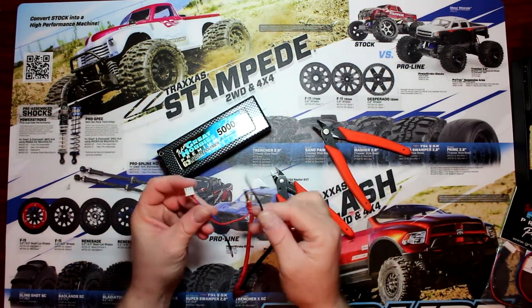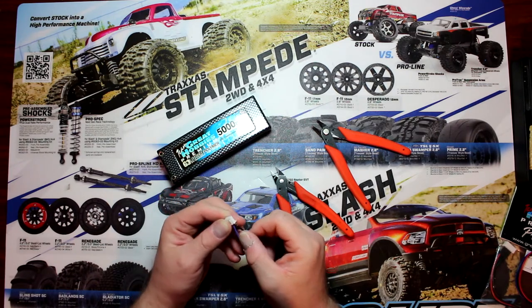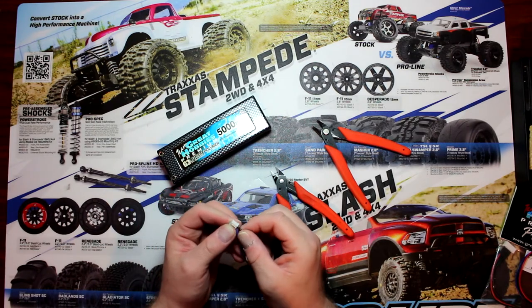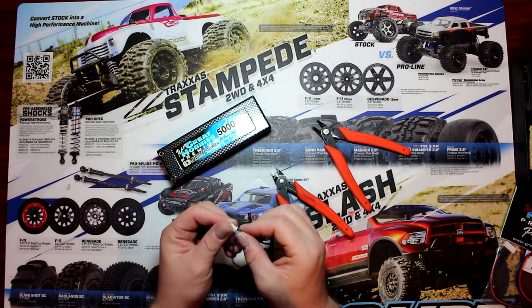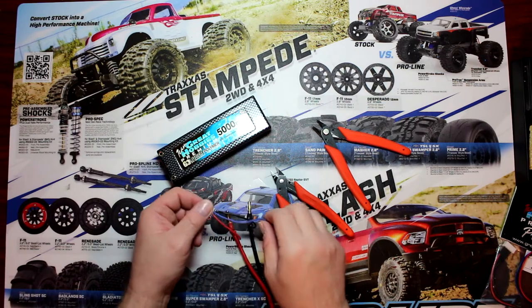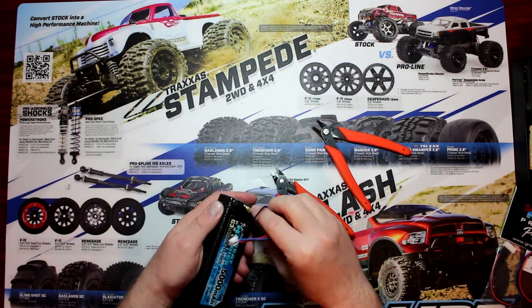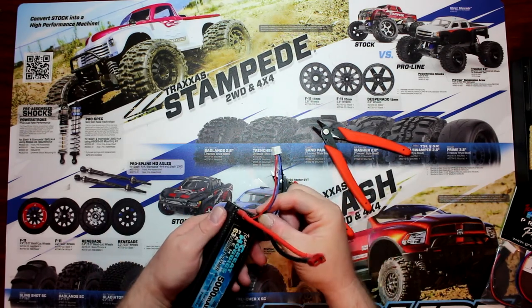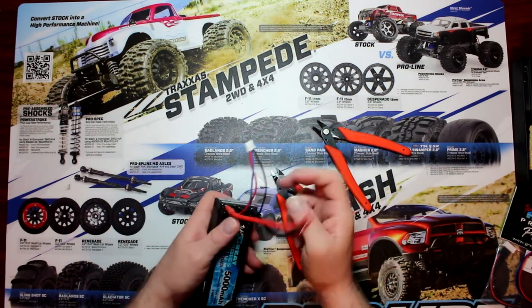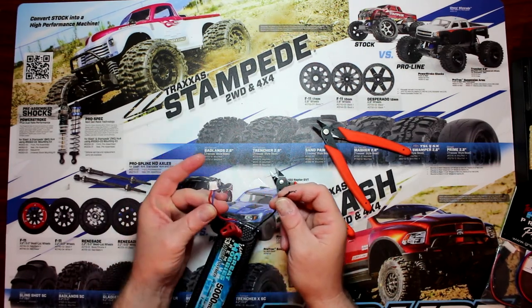Like this guy here broke off. This is supposed to be in right here. I could jam it back in but because the pin broke right here, it won't go. Basically you should take this, put it in your battery: positive, positive, negative, negative. And you have your balancing lead in the middle. Now because this is broken off, I can't really charge my battery up.